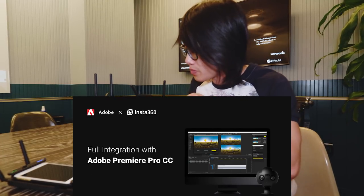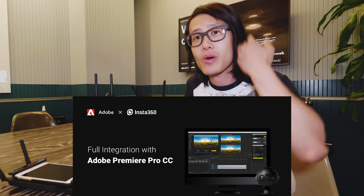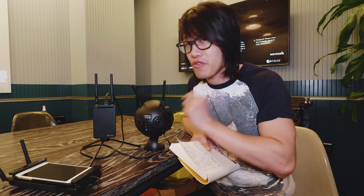The next thing we're going to talk about is the Adobe workflow. The Pro 2 actually generates a separate proxy file specially designed for Adobe Premiere. You can integrate it with the Insta360 Pro plugin for Adobe Premiere to allow unstitched live editing with smooth playback. This will solve all of the lagging issues from the original Pro 1, with the new proxy generated directly from the camera.